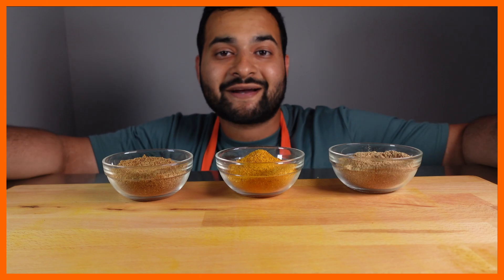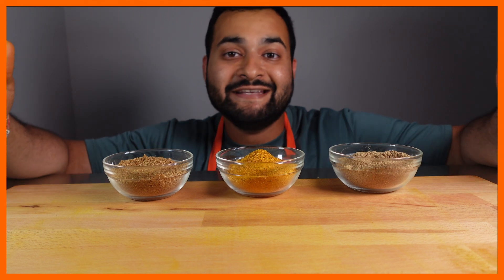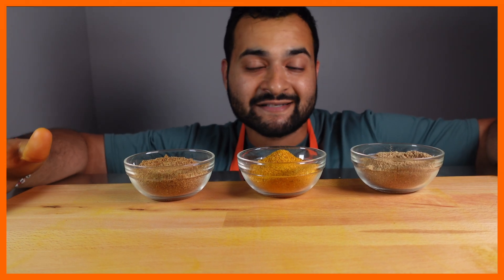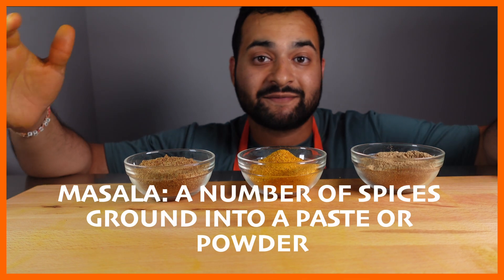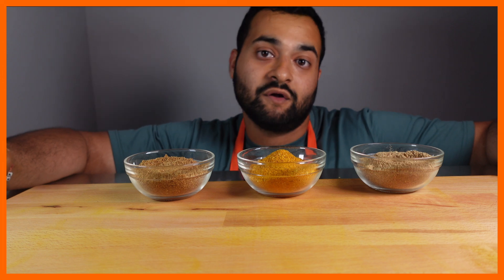It's Masala Time! Welcome back to the Masala Man Kitchen. Today I'm going to be showing you how to make three easy at-home masala blends. If you don't know what the word masala means, it essentially just means a mix of spices that are used in Indian and South Asian cuisine all across the world.